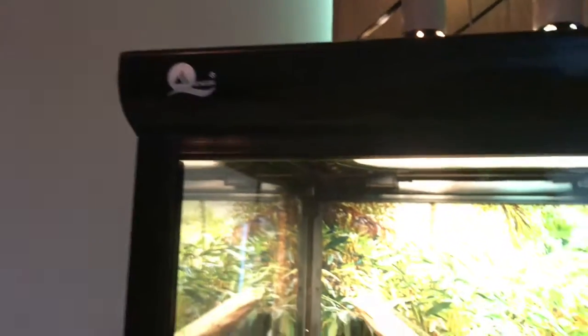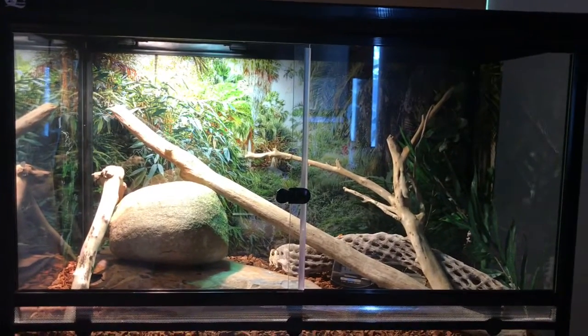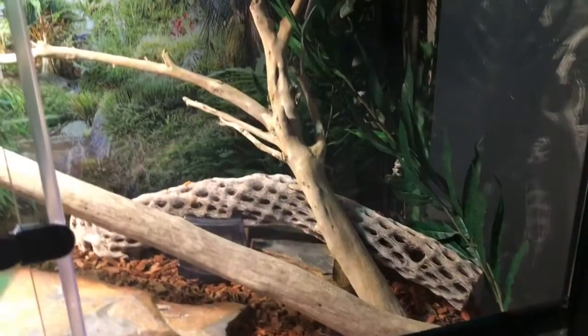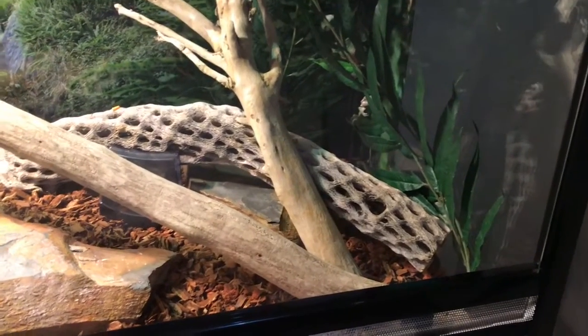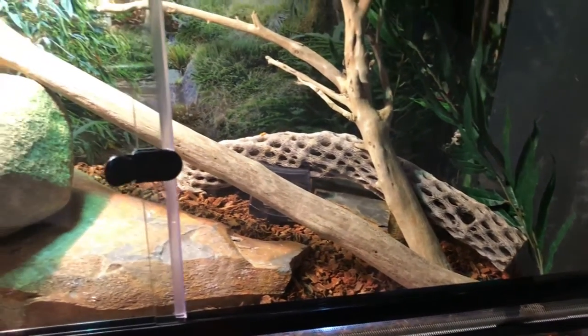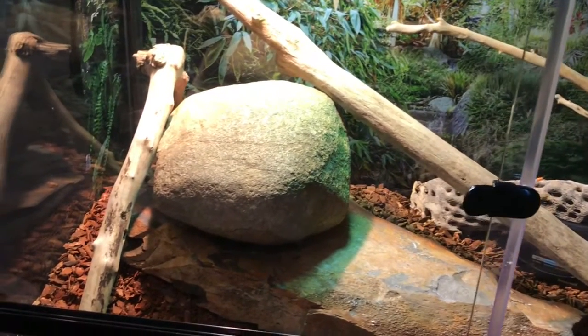The next thing that's going to be expensive is a tank. There's a girl who does a video where her dad explains how she and her dad make their own tank from something from Ikea, so I'll put that in the description below for you guys to watch after you watch this video. Make sure to finish up watching this first.